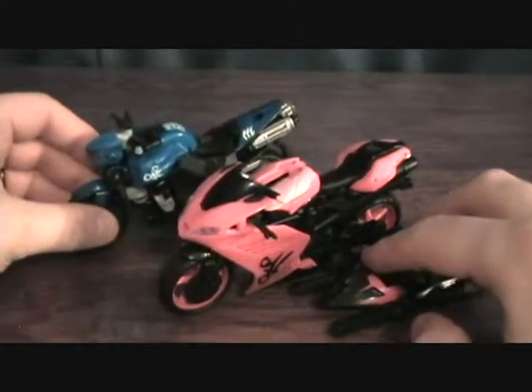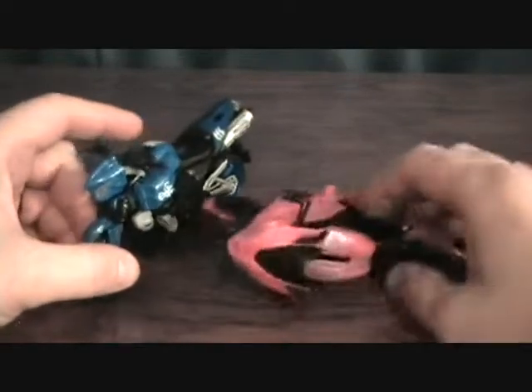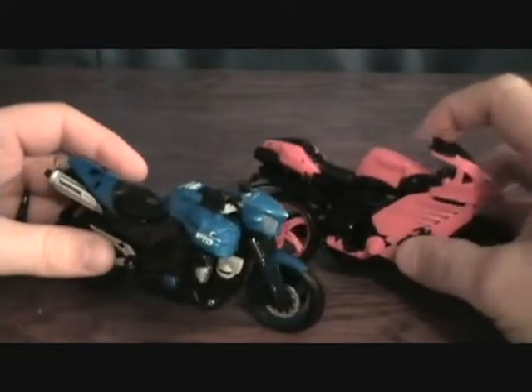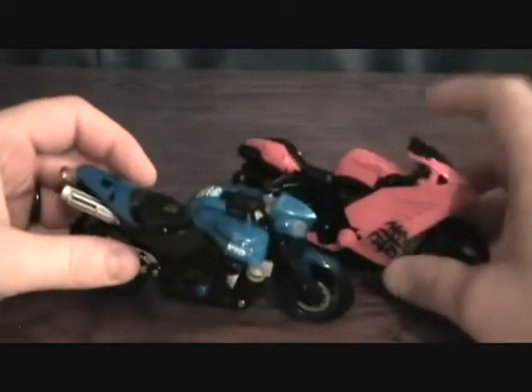Let me bring in RC real quick so you can see the comparison. RC looks a little bit bigger and a little bulkier, but both are nice looking bikes. Can't wait for the third motorcycle sister so we can see their combined mode — that'll be awesome.